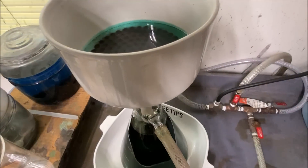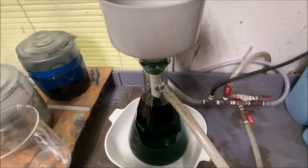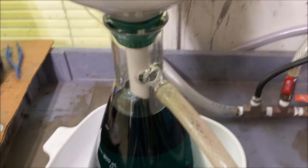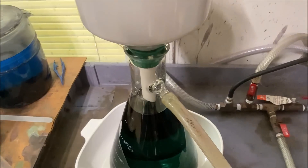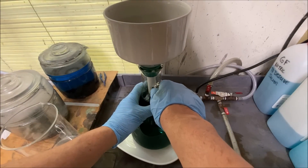We've still got some solution left in the funnel — not much — but we might make it. Getting real close to being too full. Let me show you what we do in a situation like this. Normally I just pull this off, take the funnel, put it in a beaker, and set it off to the side.